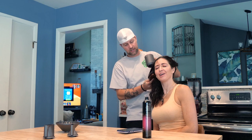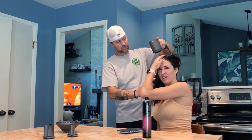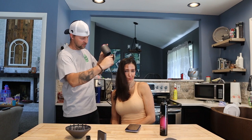I don't know how to blow dry anything. Okay, start up here and work your way down. Yeah okay, I'm doing it. It's already dry!